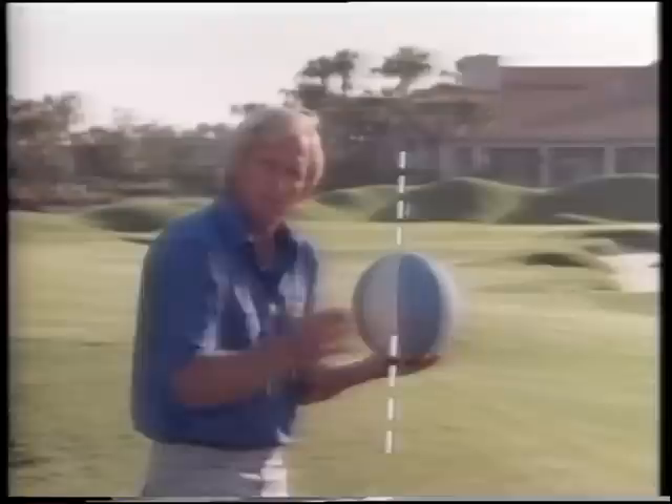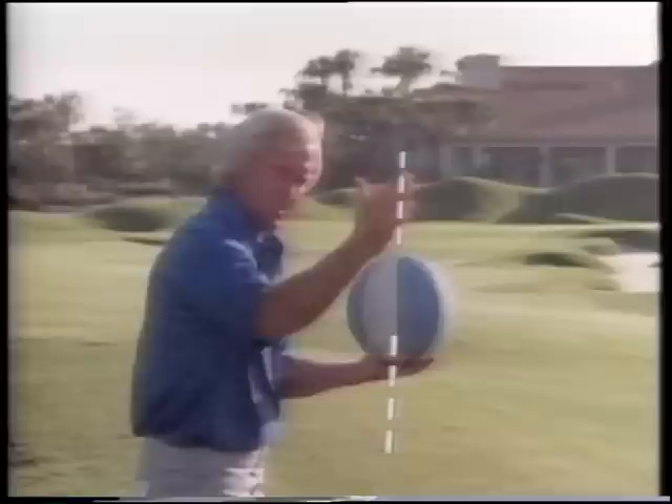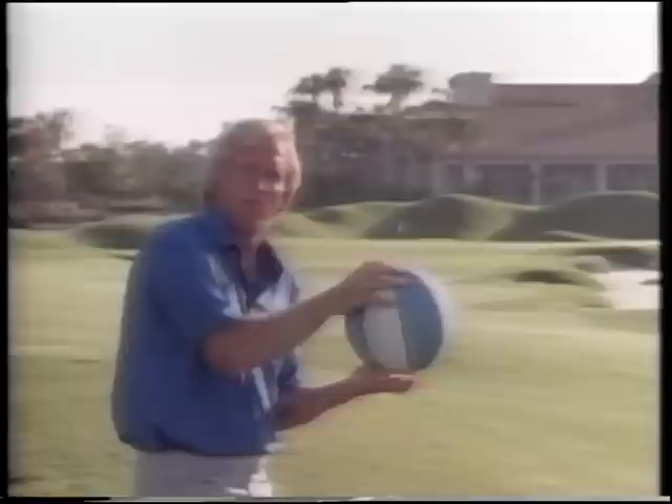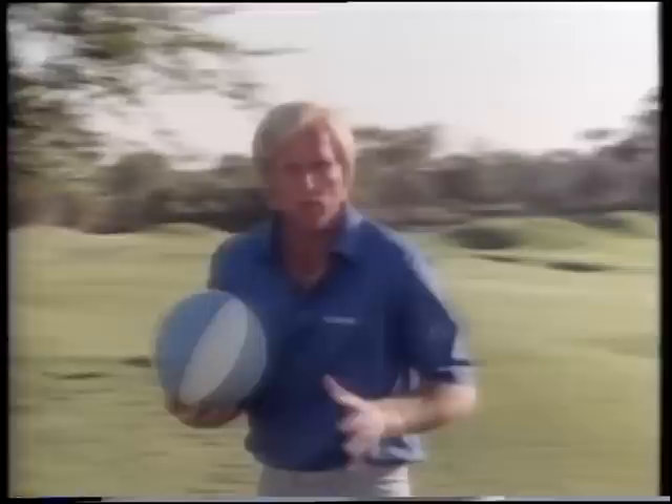Obviously, it's the opposite for a slice. This time, instead of coming on the inside of the line, we want to come from the outside across the ball. Our plane of the golf club is coming down across the imaginary plane, strikes the ball here, and it's going to impart a left-to-right spin. That's a very simple thing to think of if you hit it in the trees - you'll be able to relate the spin of the ball to the direction. Now let's forget about the basketball and go show you the real thing.